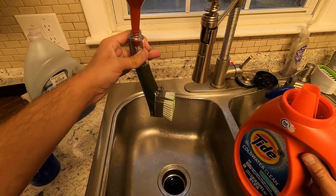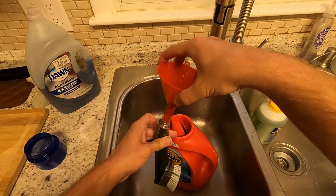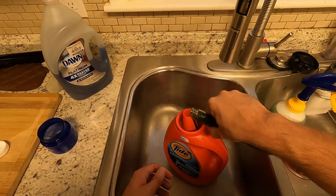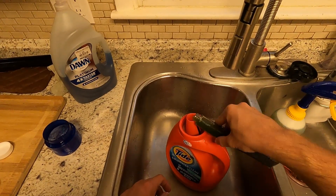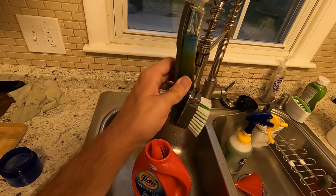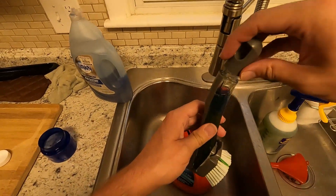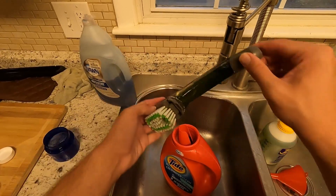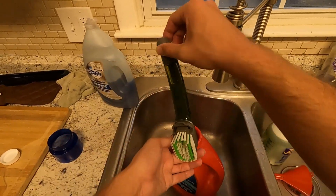This might be a little bit too much, but you can always dump some out. I'm going to dump out a little bit because I don't want to fill it up all the way — I want to leave a little bit of room for some Dawn Platinum. The ratio is maybe 50/50, actually more like 70/30: 70 percent Tide Cold Water Clean and 30 percent Dawn Platinum.